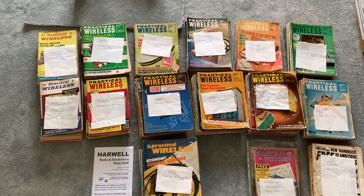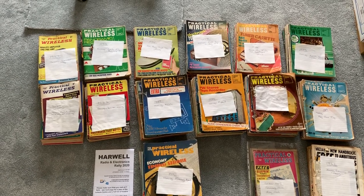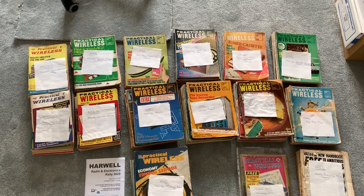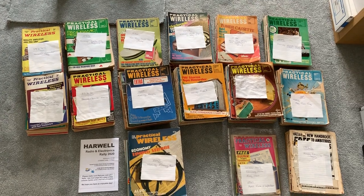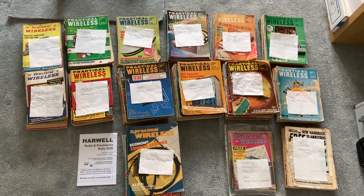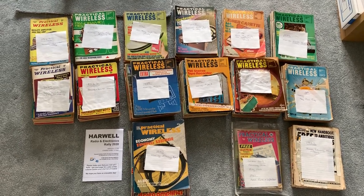I said to him, well, if you've got any from the 1960s and 1970s — as you kind of know I'm slightly obsessed with the 1970s because I don't really remember it very well, I was just a young kid. So then I went to a club meeting and he turned up with a box of about 150 copies, and here they all are.